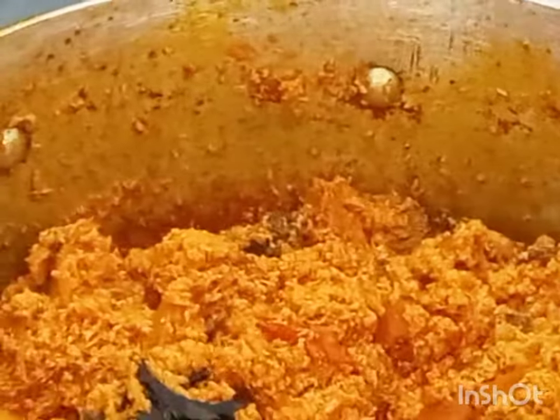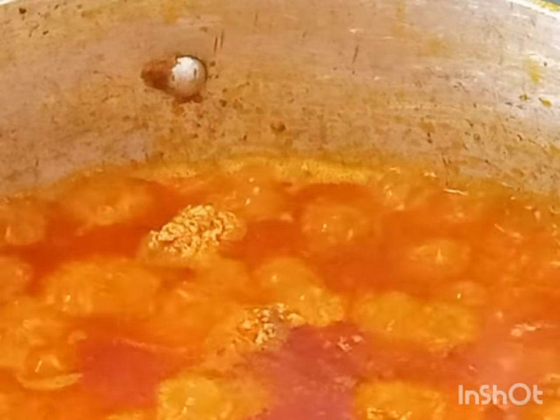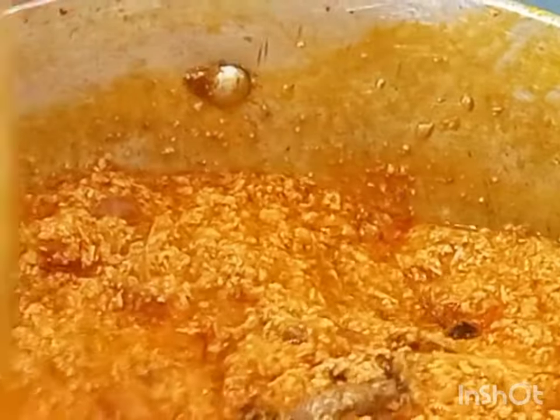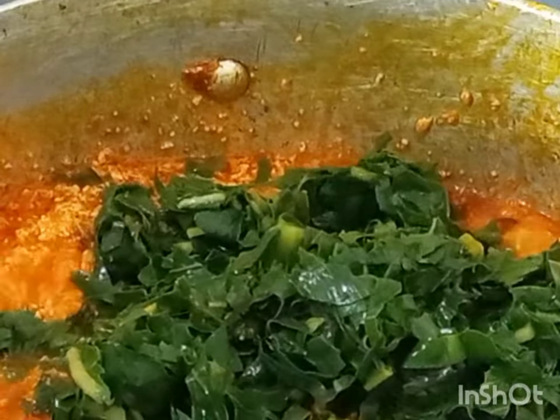This is how I prepared my egushi stew — prepare it like this and you are not going to regret it. The tastiness, the sweetness — everything mixes together well. I added a little water so the stew loosens itself, then I'm adding the salmon back in. After that I'll add my kutumri — you can use bitter leaf, but I prefer kutumri. Prepare this food, tag me, and tell me how it tastes. You can use my method and thank me later!